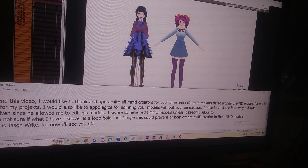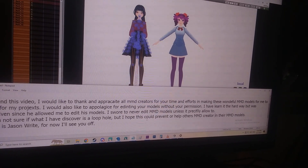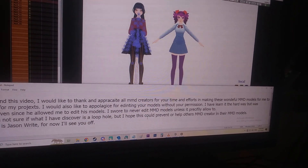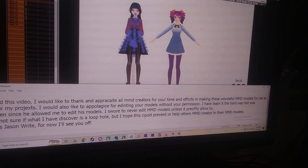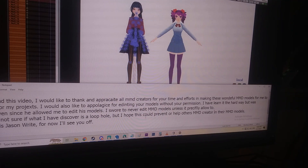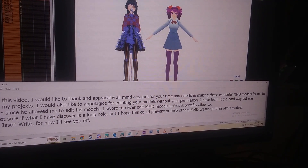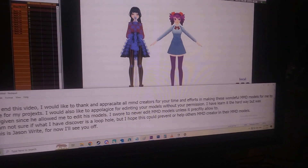To end this video, I'd like to thank and appreciate all MMD curators for your time and effort in making these wonderful MMD models for me to use in my project. I'd also like to apologize for editing models without permission — I learned that the hard way, but was forgiven since HB Squiddy allowed me to edit his models. I swore to never edit MMD models unless specifically allowed. I'm not sure if what I discovered is a loophole, but I hope it can help MMD curators in protecting their models. This is Jason Wright — I'll see you off.